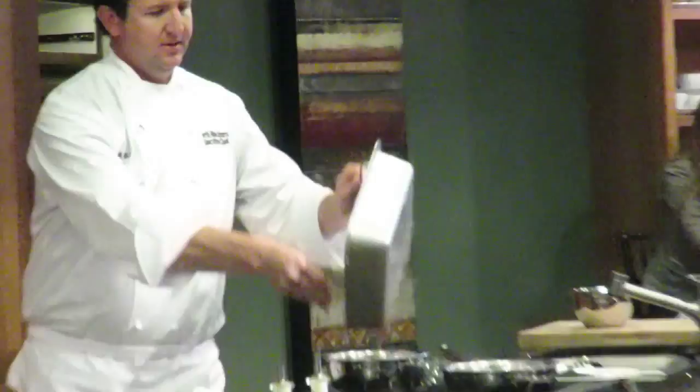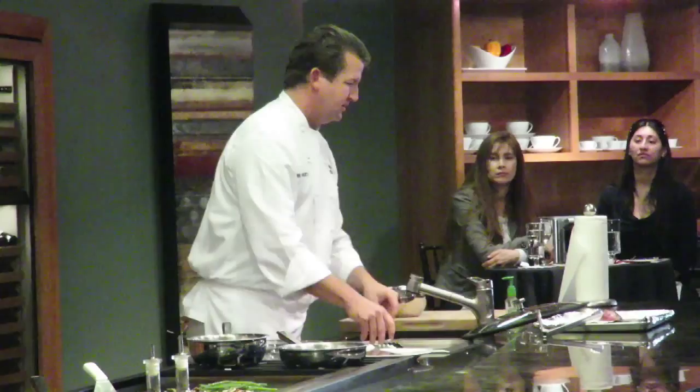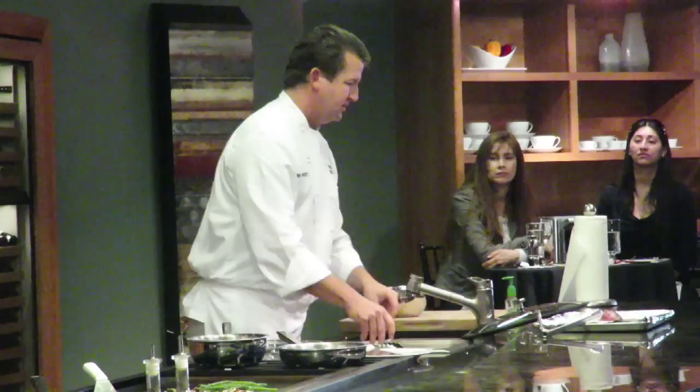How are you cleaning that steamer? For the shrimp, I'll fill it back up with water, add a couple drops of soap, take it up to heat, and then drain it.